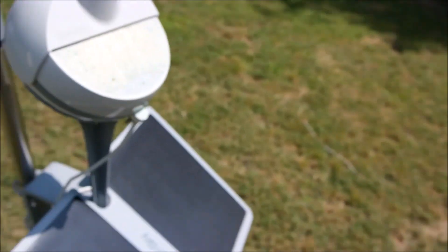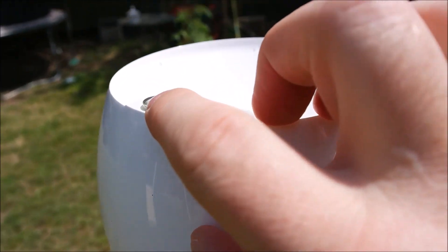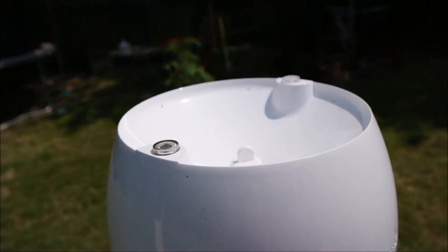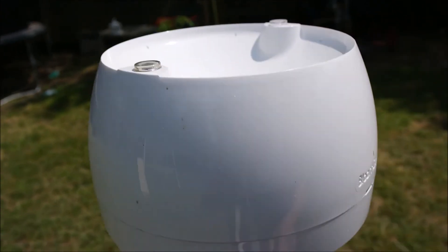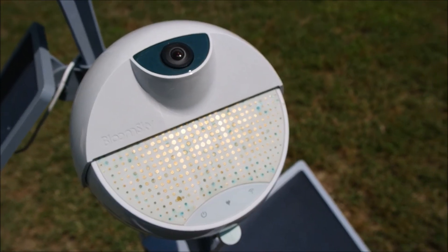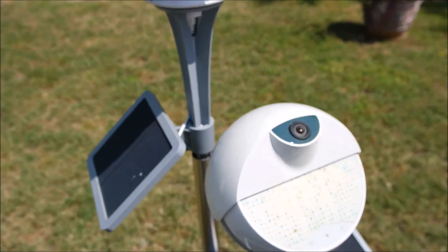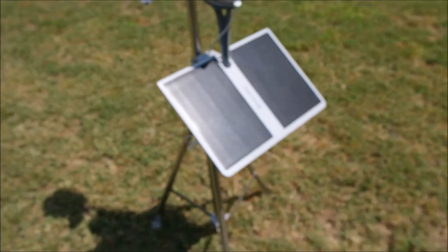Here's the BloomSky 2. One of the key things is the UV sensor and the light sensor are no longer on the BloomSky 2 — they've moved them to the Storm. But I think this makes a really sharp looking system.